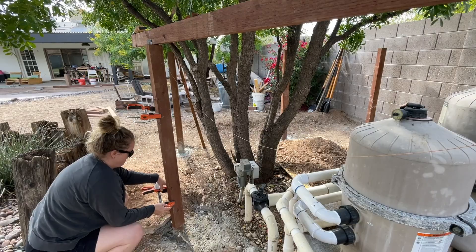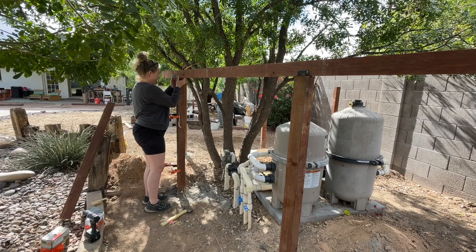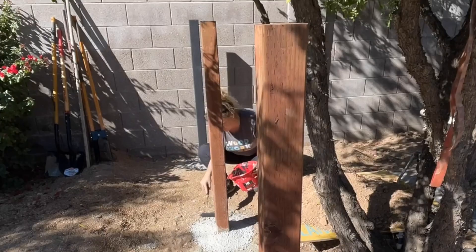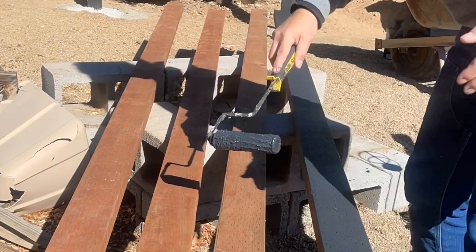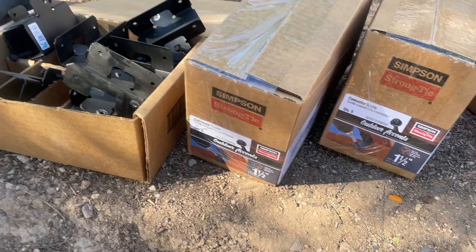Here I'm just loosening one of the screws on the bracket so I can pivot that top 2x4 to double-check the angle. Once I was satisfied it would work, I went ahead and painted all the posts black using a color called Tricorn Black from Sherwin-Williams. I also painted the 2x4s I'll be using as cross slats before installation, then got out all my connectors and screws to get started making this fence awesome.